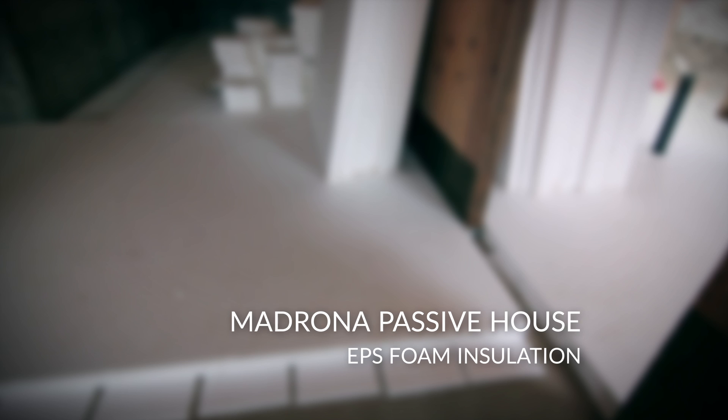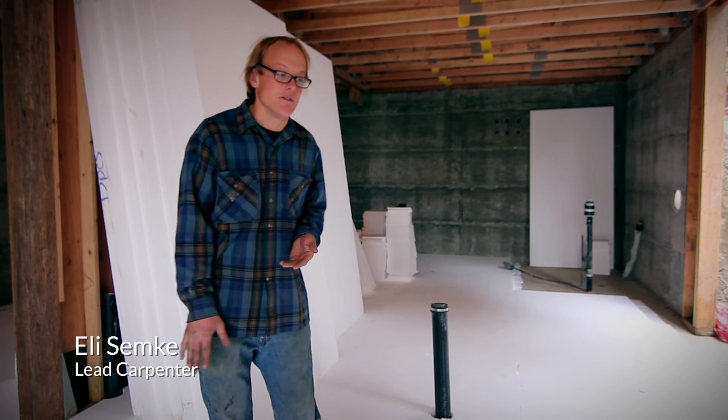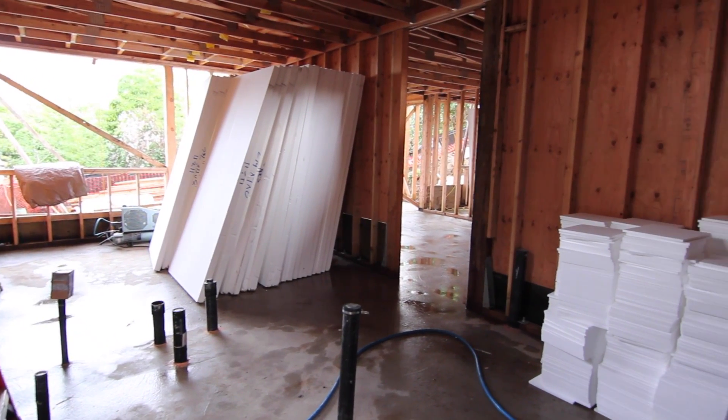Hi, my name is Eli. I'm the lead carpenter on the Madrona Passive House project. In conventional construction, slabs are a location where houses lose a lot of heat. So since this is a passive house, we're using five and a half inches of EPS,